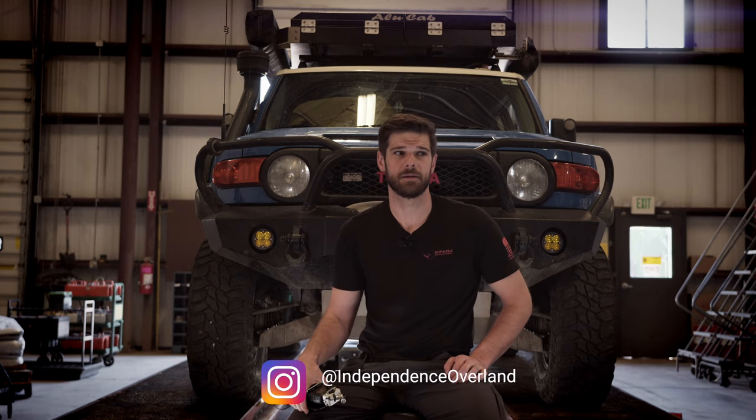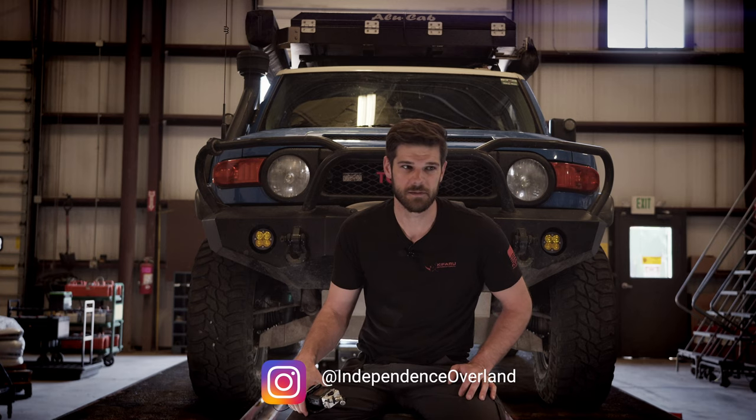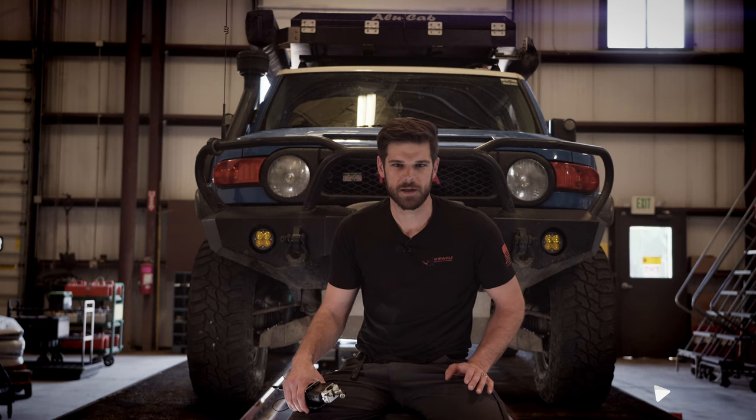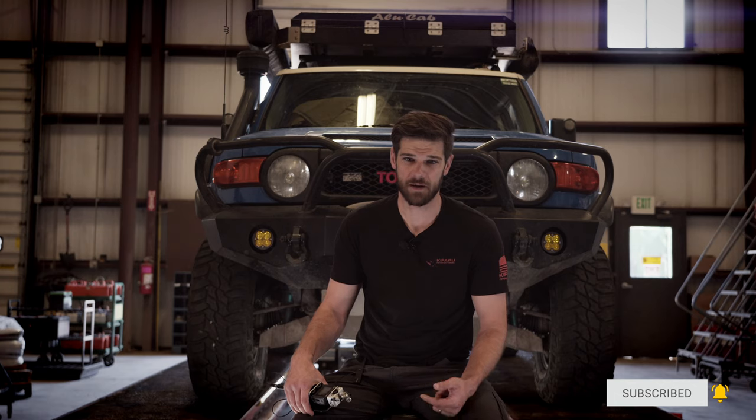I've been meaning to go over my Alucab rooftop tent that I got late last winter. I've used it all summer long, between 45 and 60 nights in it. I leave this thing on all the time — I don't take it off, nor is it going to come off during the winter. A lot of people might have the option of parking their truck in a garage, and that will help the finish hold up.